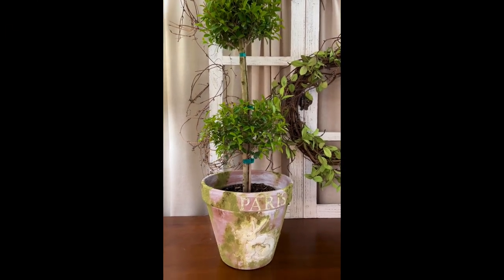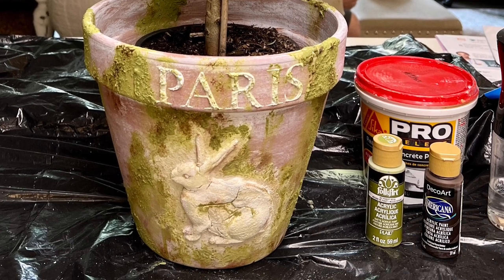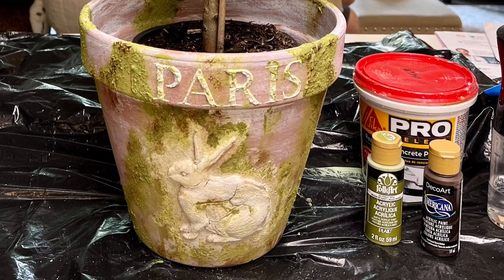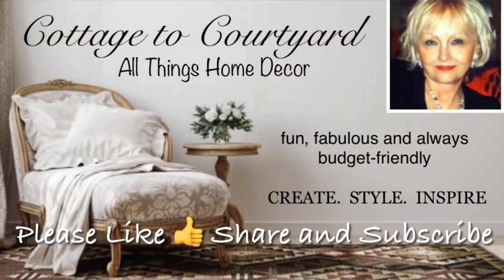All right my friends, that's how I created this French bunny pot. I hope you all enjoyed seeing what I did and maybe got inspired to try one of your own. Thanks so much for spending time with me. I'll be back this week with lots to share so stay tuned, take care, and I'll see you soon. Bye bye my lovelies!